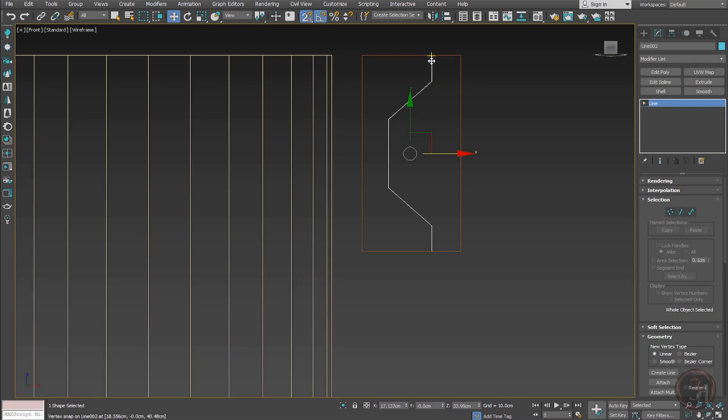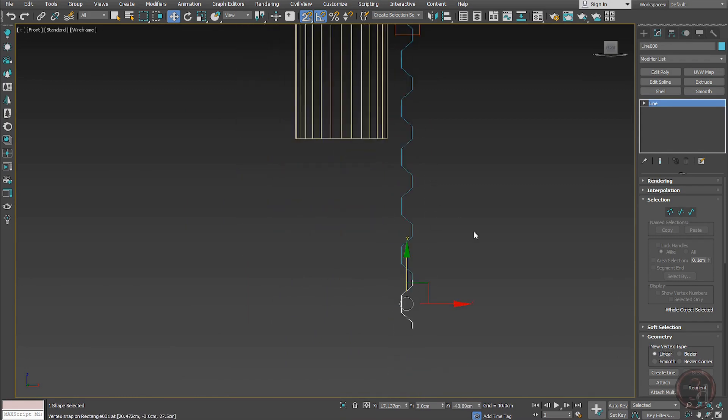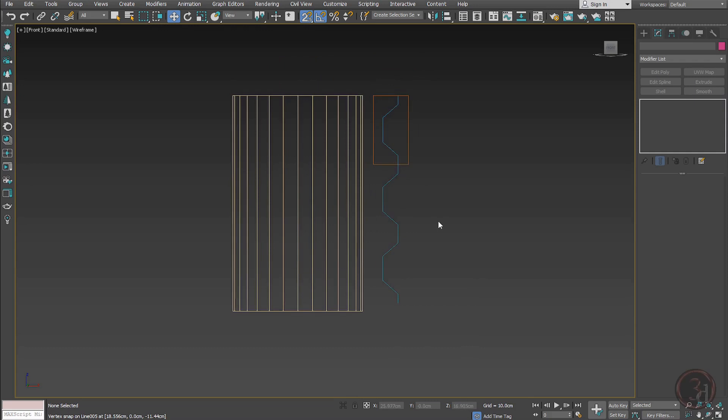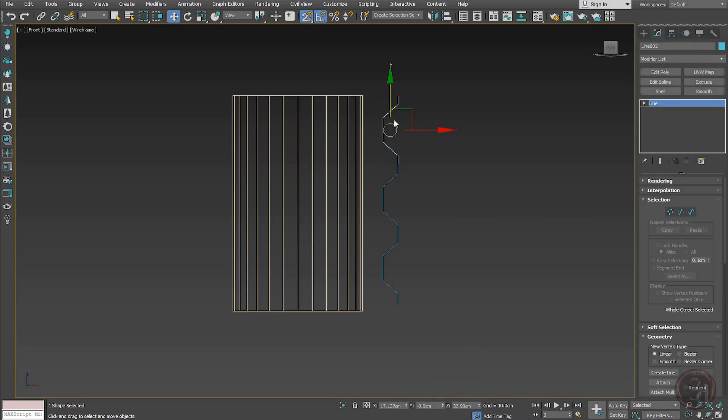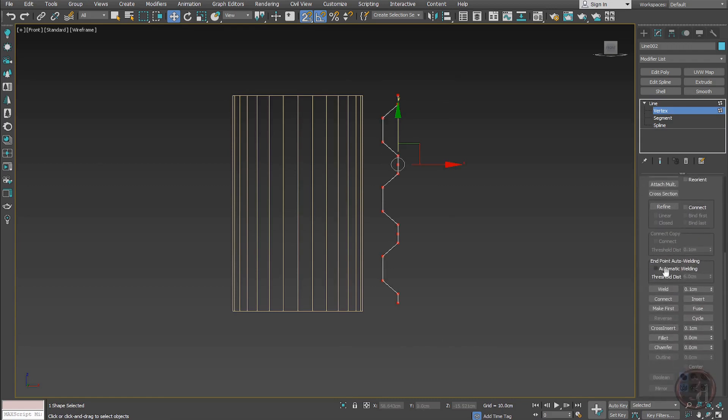With snapping on, enable the Y-axis, shift-drag and snap it here. I'll give a couple of copies and delete the extra ones I don't need. You can see what I'm trying to do — all these pieces need to be made into one shape, so I attach them all together.